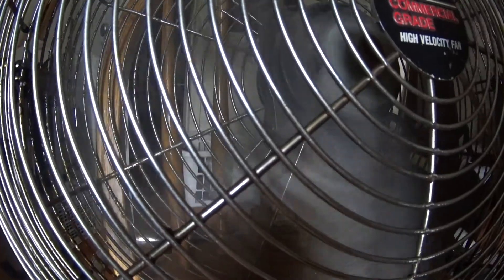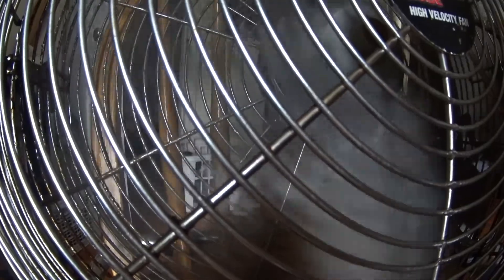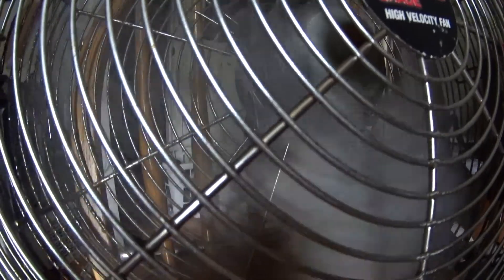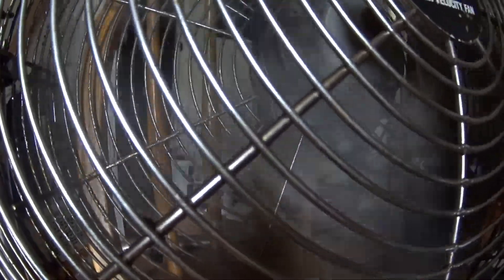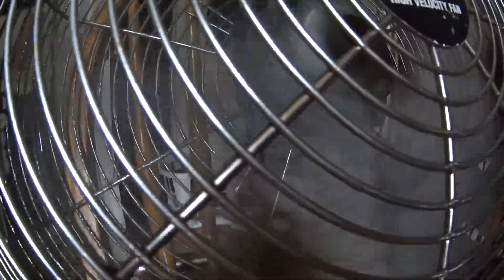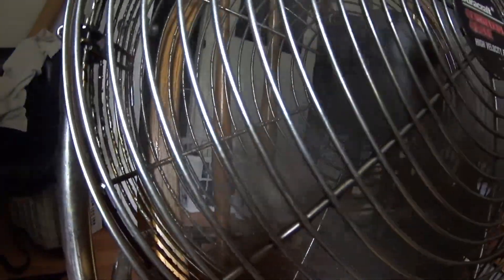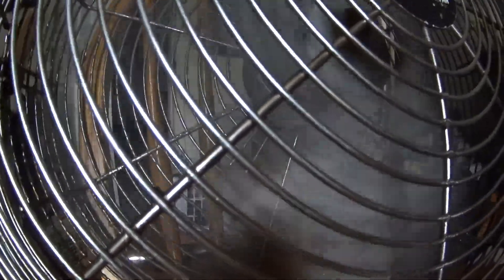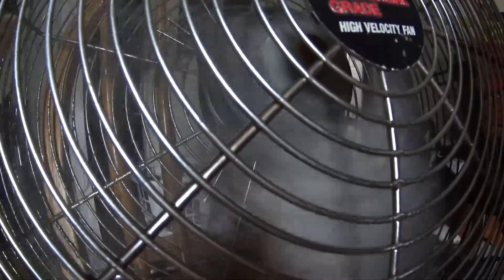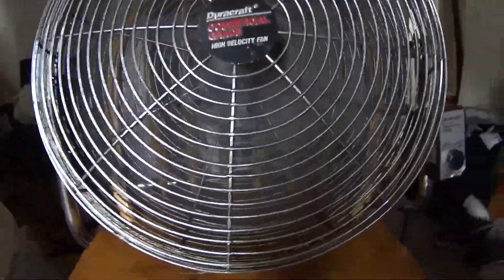Remember when you guys used to do this as a kid? You put your face in front of a fan and talk like a robot. Yeah, you put your face up to the fan and you kind of talk like a robot.